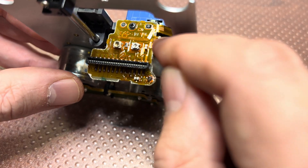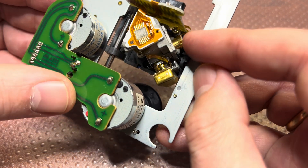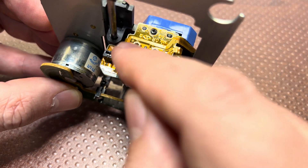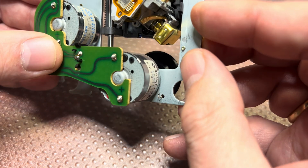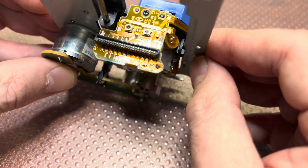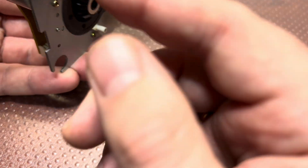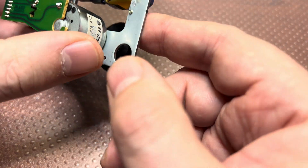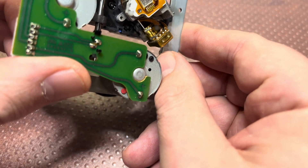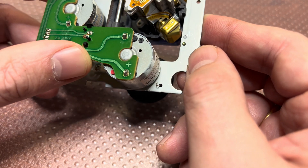I traced the connections: the right port is connected to the right laser, which is the CD laser. The left port is connected over the top — I traced it and confirmed it goes to the DVD diode. And there's another cable for the camera.